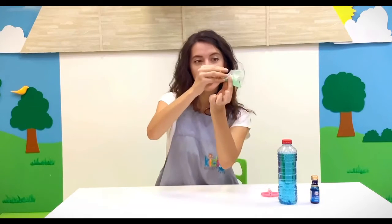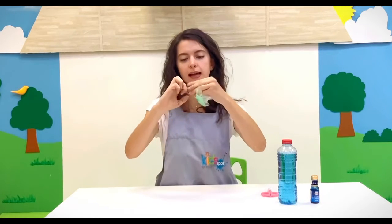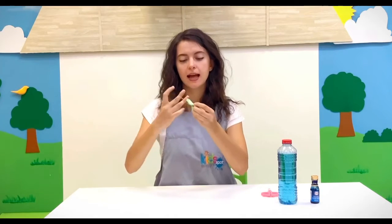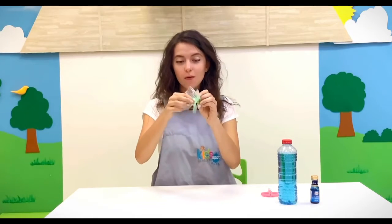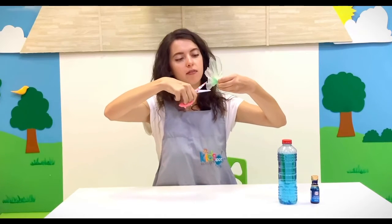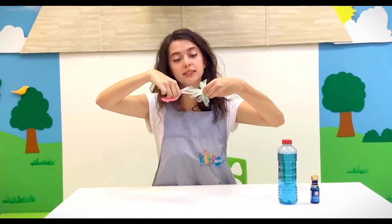Take your rubber band and wrap it! We are almost done! Now, you know that our jellyfish has many, many tentacles! And we are going to make them using our scissors! Here we go — one, two, three, four, five, six, seven, nine, ten! A lot of tentacles!